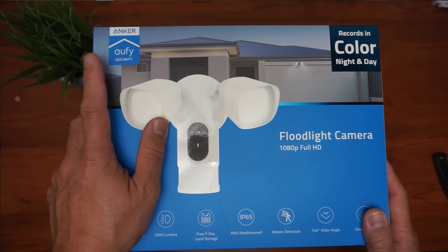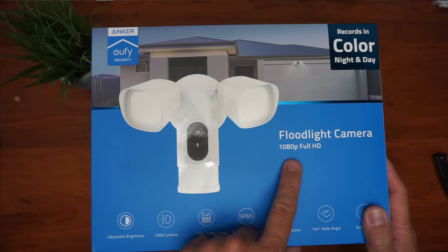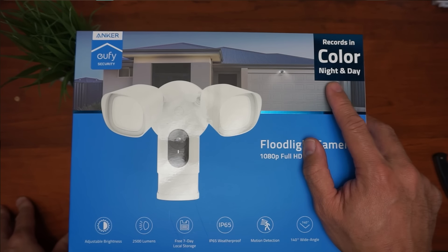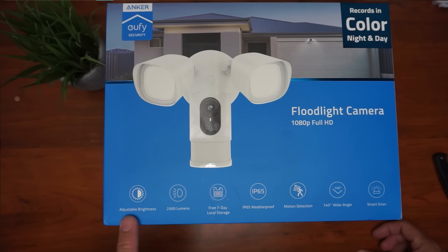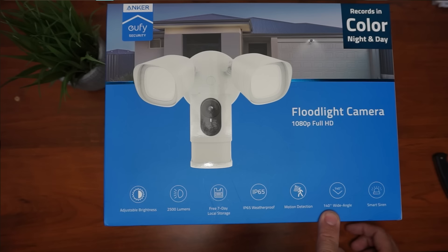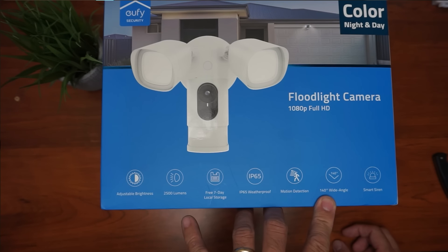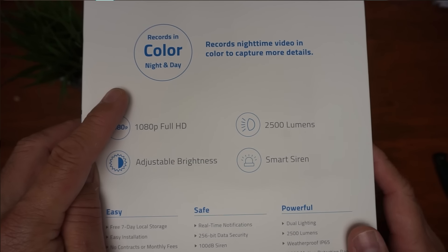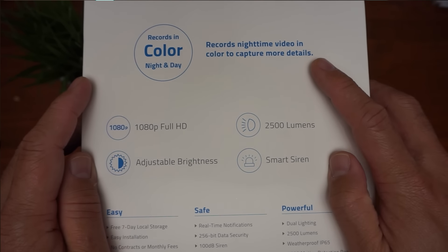This is the Eufy by Anker floodlight camera and it records in 1080p Full HD. It records in color night and day. It has adjustable brightness at 2500 lumens. It has free 7-day local storage. It is waterproof with an IP65 rating. It has motion detection. It has a 140-degree camera field of view and has a smart siren. This camera will record in color at night to capture more details.